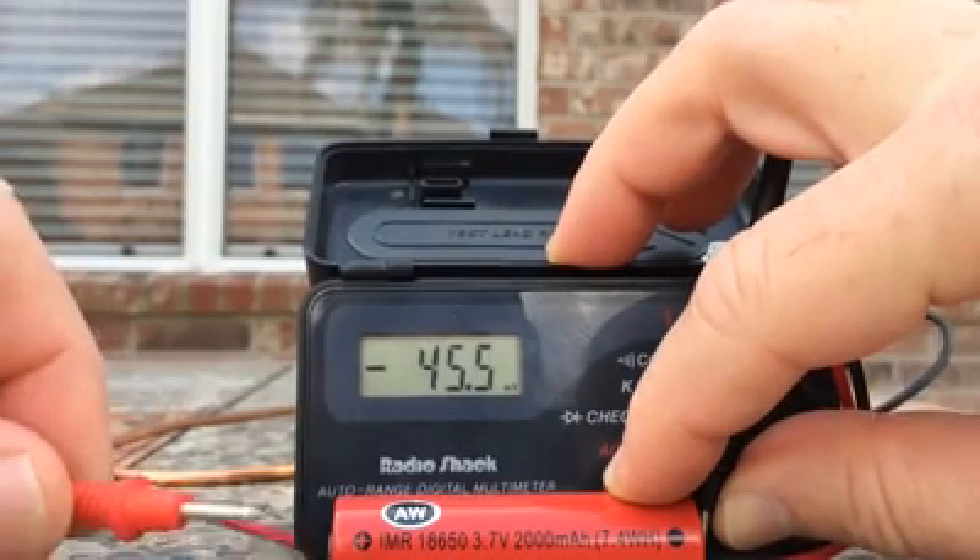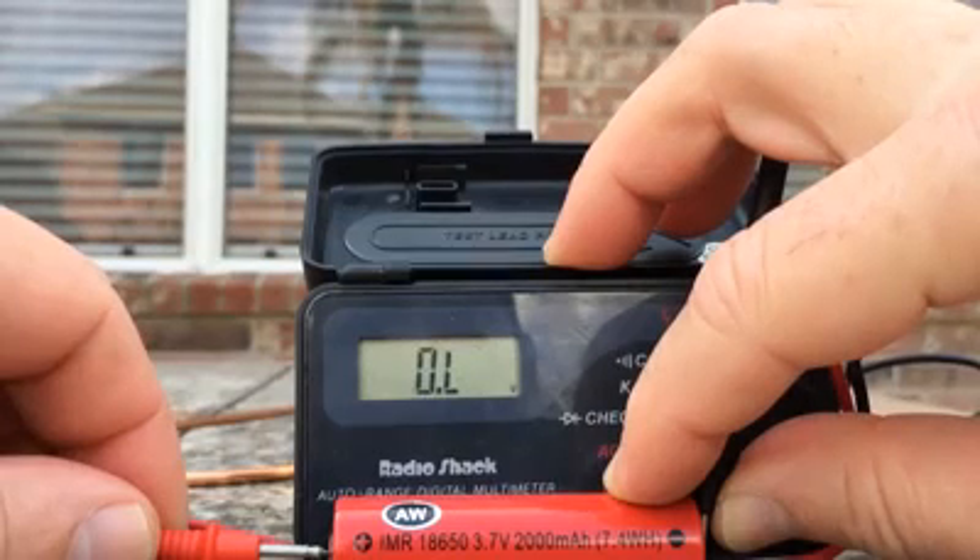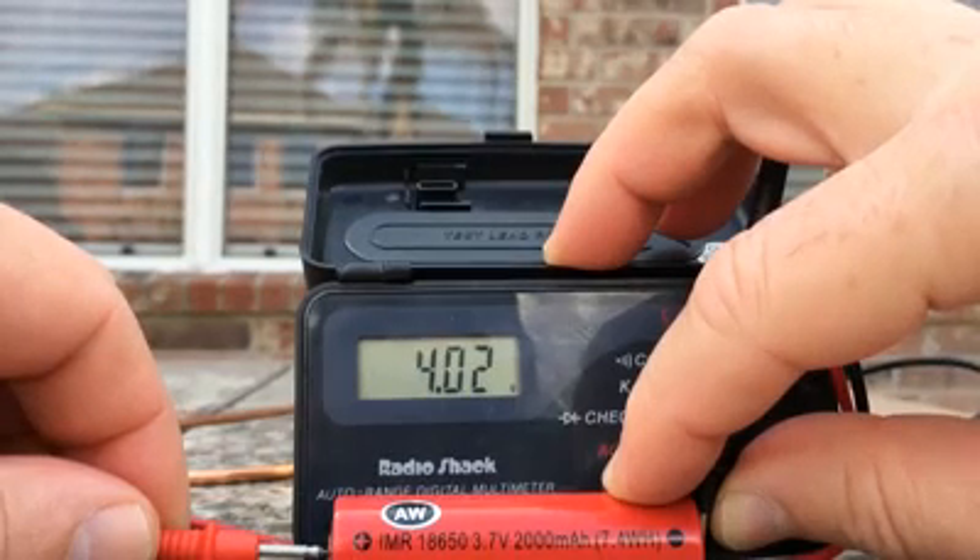It's an AW 18650, 2000 milliamps. Charged it up to 4.2 volts.